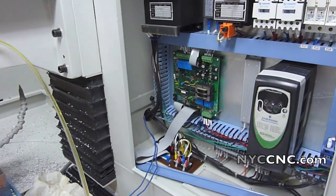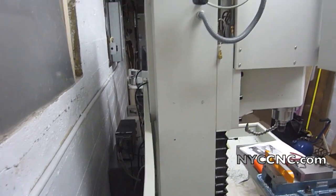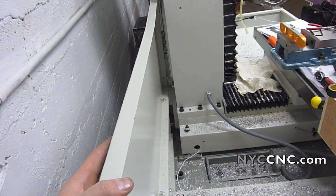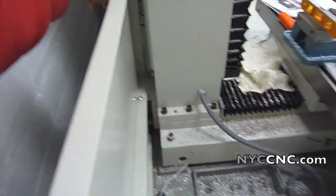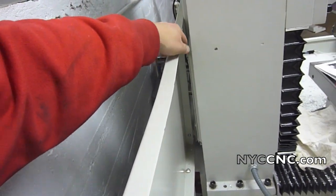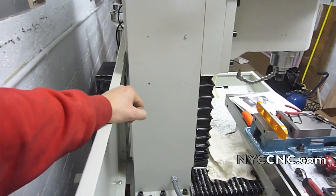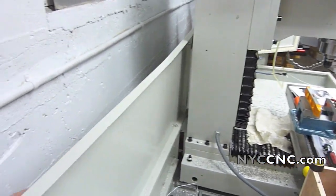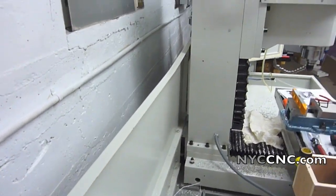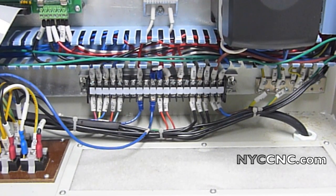That process would have gone a lot quicker had that hole been correctly sized. Also worth noting: if you're doing this without the side panels installed, taking the panel off behind the mill would open up the back of the column and make this a two-minute job. I didn't want to go through the labor of taking off the panels since they're siliconed in, but that's just another idea for anyone installing one of these.